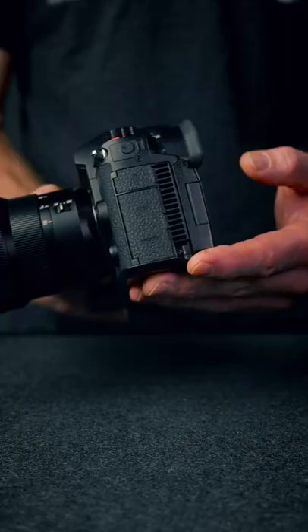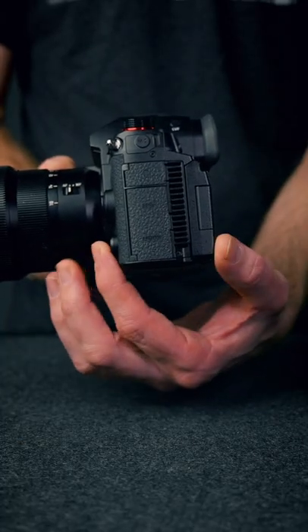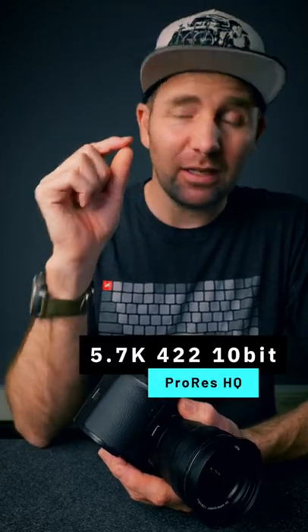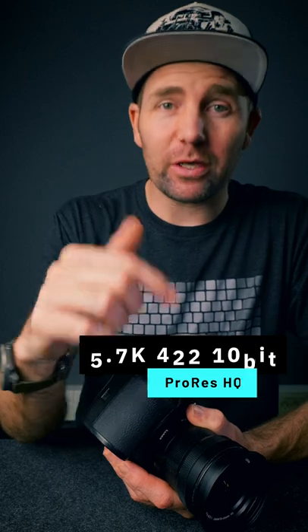First of all, you can see they have made a dedicated record button down here in the front. The GH6 has grown a bit in size because they've added a fan, which is still dust and splash proof, but it means you can shoot 5.7K 4:2:2 10-bit internally in ProRes.